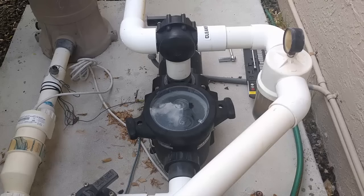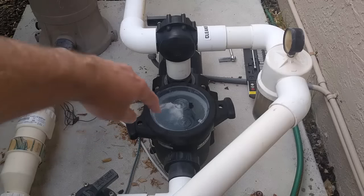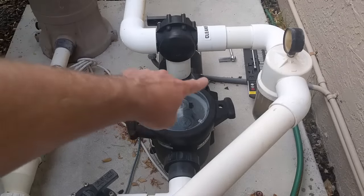Hearing what we just did, we know that there's power going to the pump. The pump is trying to turn on, but there's something preventing it from running. My suspicion is that there is debris from the pool stuck in the impeller in the pump itself, in the pump housing.